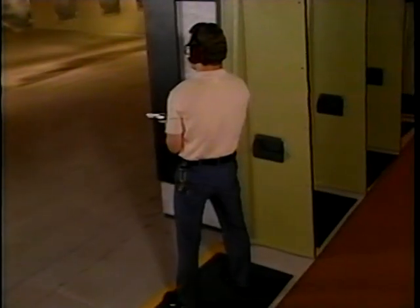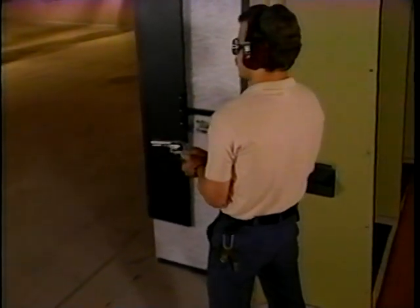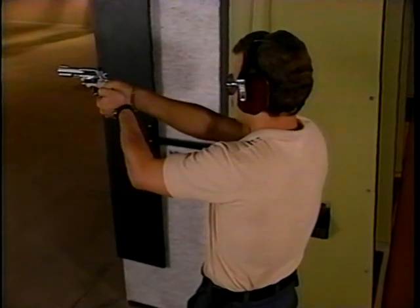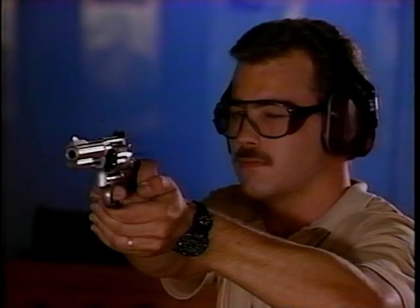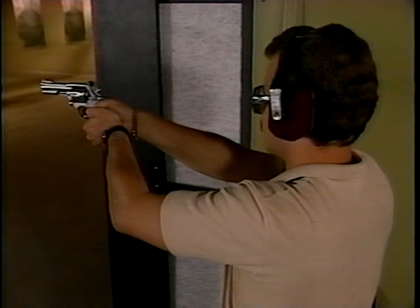Now let's look at the position of the upper body. Your arms and head should form a triangle, so that when you raise your firearm, its sights align naturally with your eye. Try not to move your head — instead, move the weapon. And remember, don't lock your elbows. Keep your arms in a natural position.